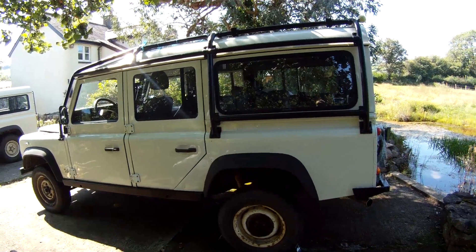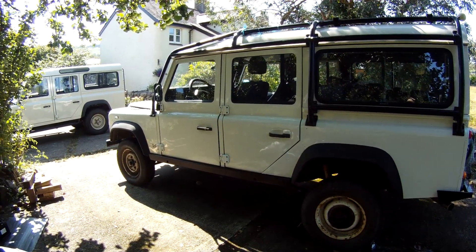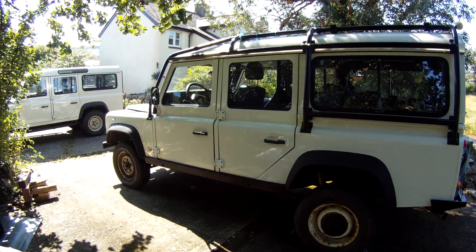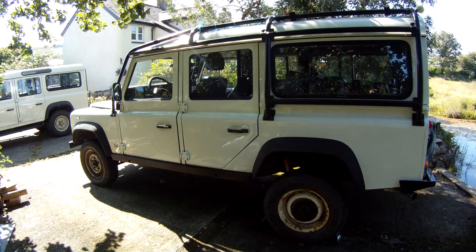I love rest of the world spec Defenders because the first three Defenders I drove were actually ROW spec just like this one - left-hand drive. So this to me is what a Defender actually is. I cut my teeth off-road in one of these vehicles, all left-hand drive, hence why I now own one. So how do you tell a rest of the world spec Defender apart from either a TD5 or 300TDI that's earlier, made for UK spec?